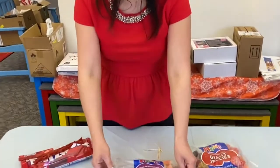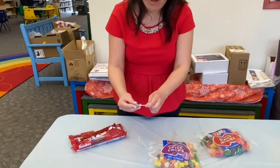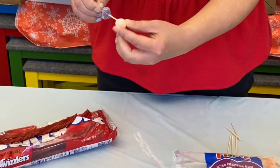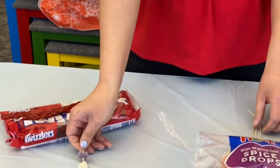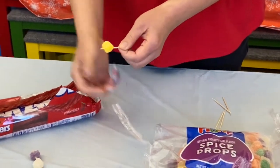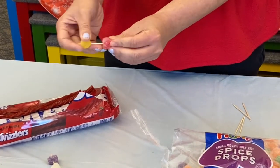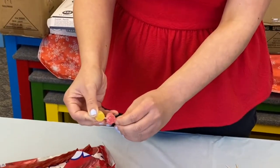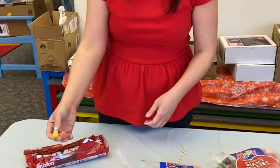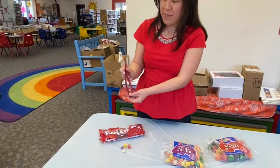What we're going to do is separate the candy by color — whichever colors you like. I'll pick purple and a white one, then yellow and red. You might wonder why different colors — it's because DNA has four types: AGCT, which is adenine, thymine, cytosine, and guanine. And then we're going to use the Twizzlers as our sugar phosphate backbone.